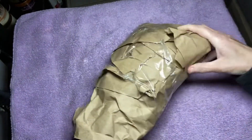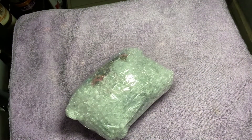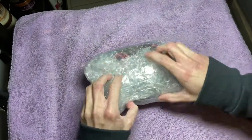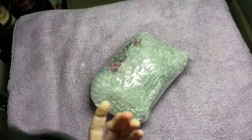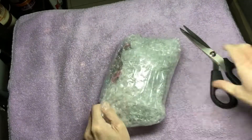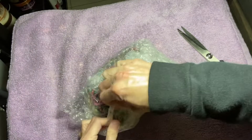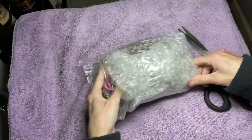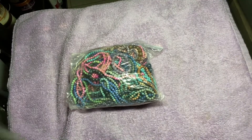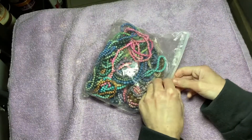I'm going to keep that for packaging. Okay, let's get into it.